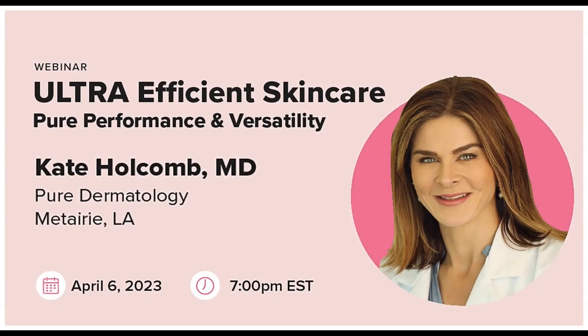Good evening and welcome to our Lutronic webinar featuring Ultra. I'm Dr. Kate Holcomb from Pure Dermatology and I'm here to talk to you about Lutronic Ultra.